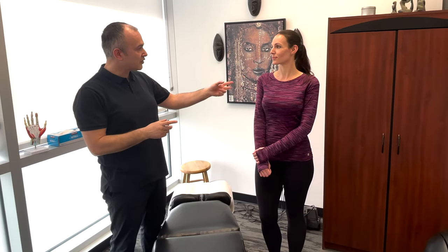Do you wear glasses or contacts? No. You want to make sure that your patient wears the appropriate lenses when doing this test.